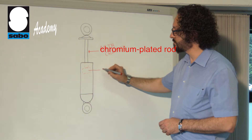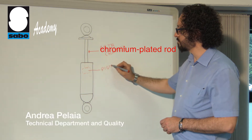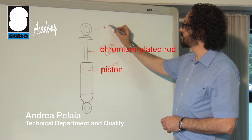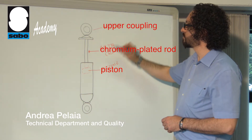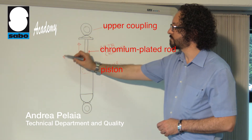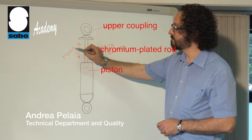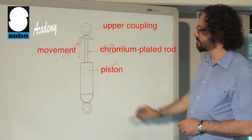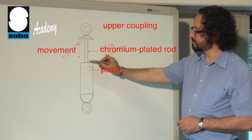Welcome back to the Sabo Academy. Today we are going to talk about the Chromium Plated Piston Rod. This is used to join the two parts of a shock absorber together. The Chromium Plated Piston Rod is essential to ensure concentricity between the fixed part and the mobile part as the latter slides up and down.